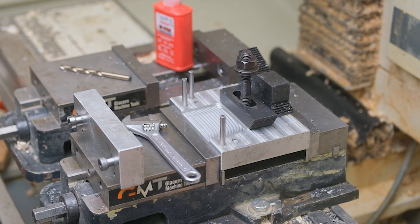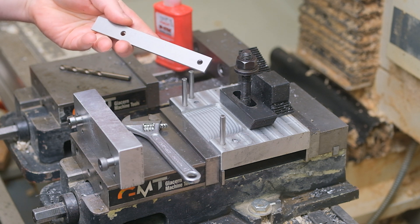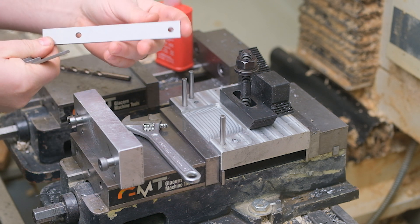Hi folks. I'm going to show you how we do the next step in the marking knife production. We're going from this to this, and these two holes need to be very accurately spaced from one another, and then they need to be spaced well from this end here.